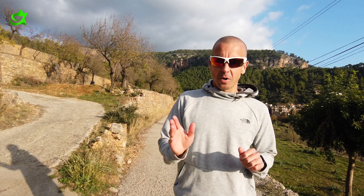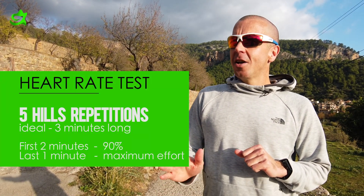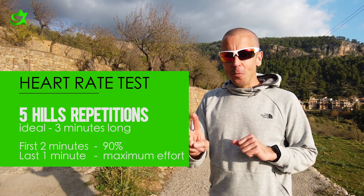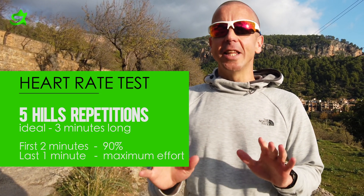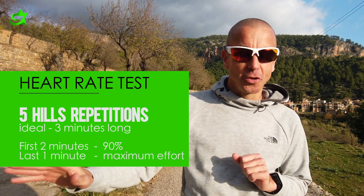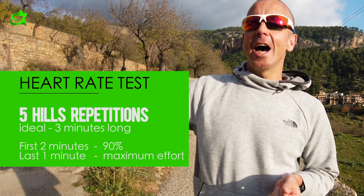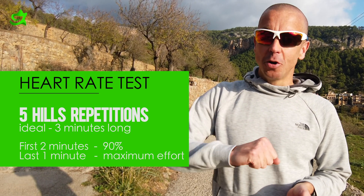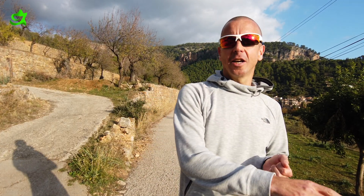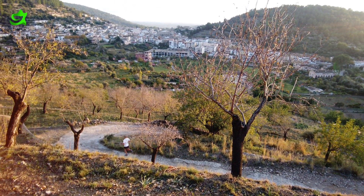Once you've done the warm-up, we're going to do five repetitions on your hill, and ideally your hill is going to be around three minutes long. The first two minutes of each repetition you're going to push at around 90% of your perceived maximum effort — don't go full speed right from the beginning. Allow your heart rate to build over those two minutes, then on the last minute push with maximum effort. To recover, jog back down, keeping your heart rate up a little, and repeat for five repetitions.